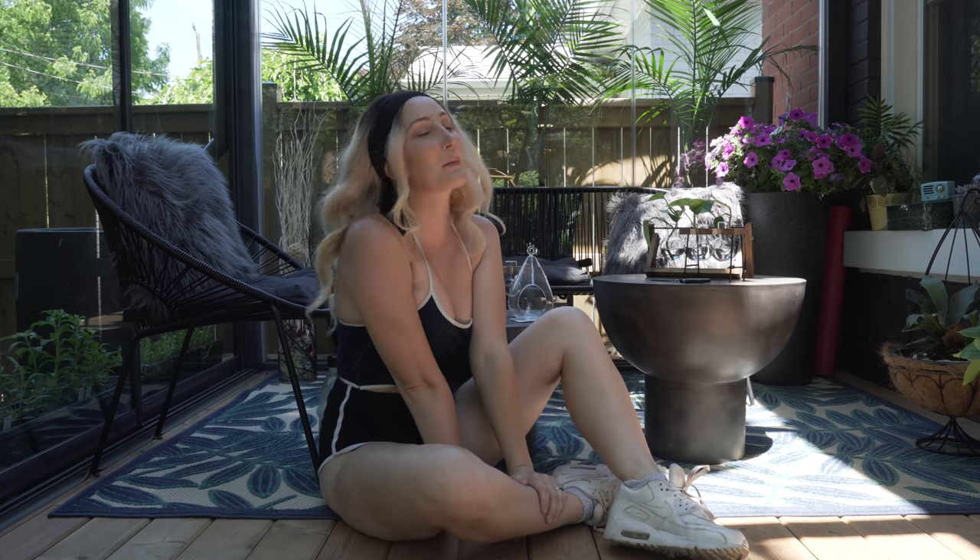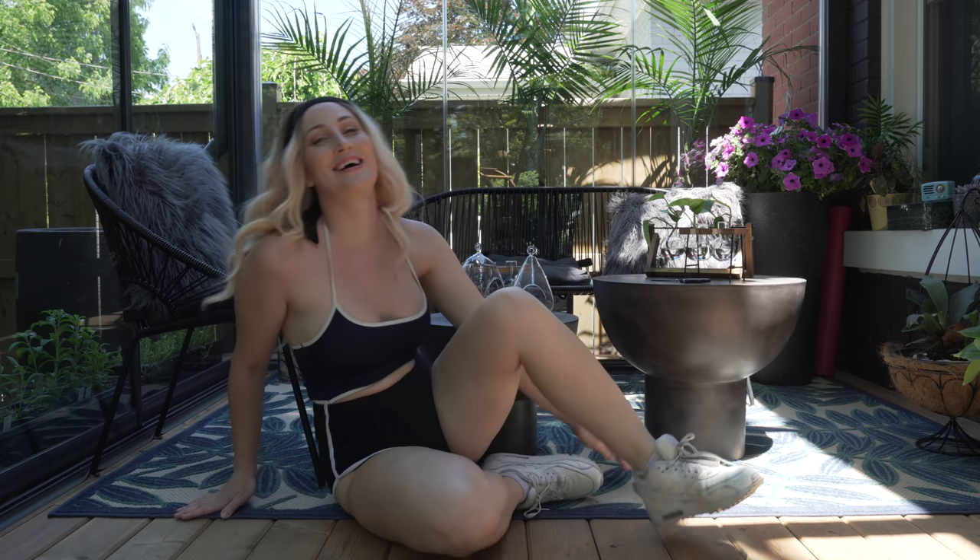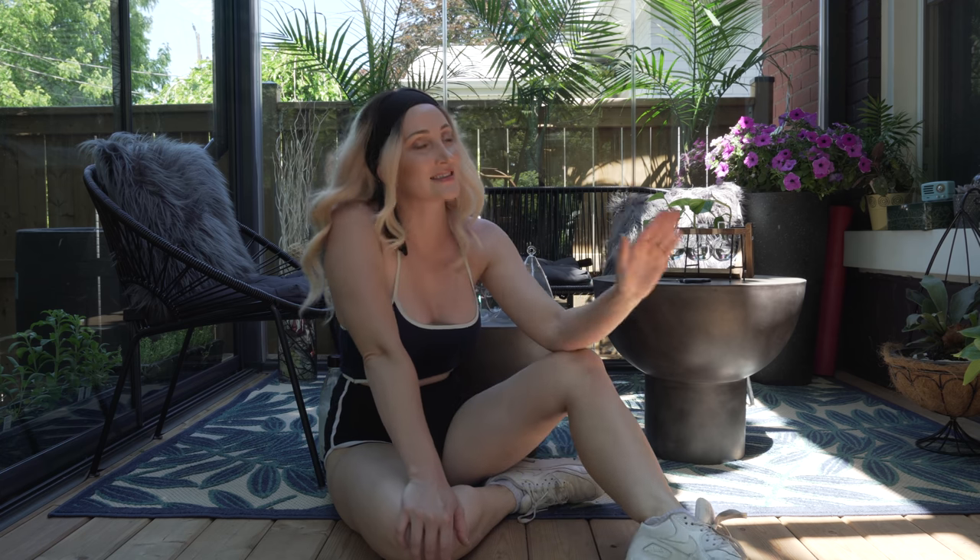Hey guys, welcome back to my channel! I'm Holly Wolf and you're watching Wolf of the Wild. Are you subscribed? Please subscribe to my channel if you haven't — we are on the road to 100k, which will be amazing. Make sure you like this video. Today we're talking about propagating plants.